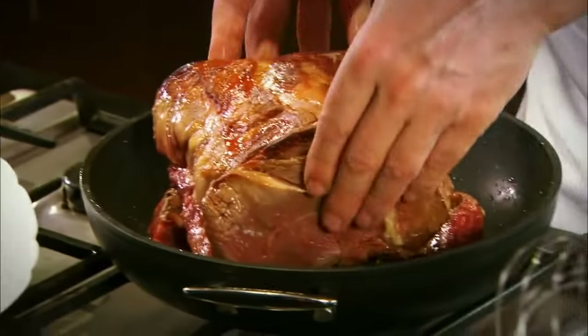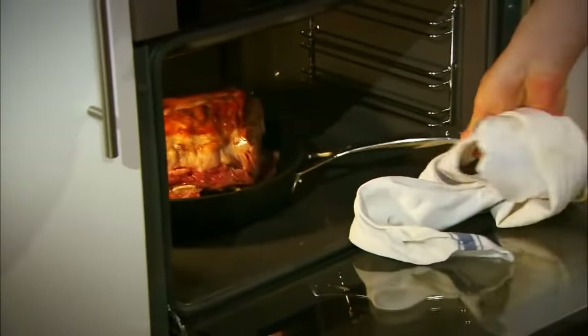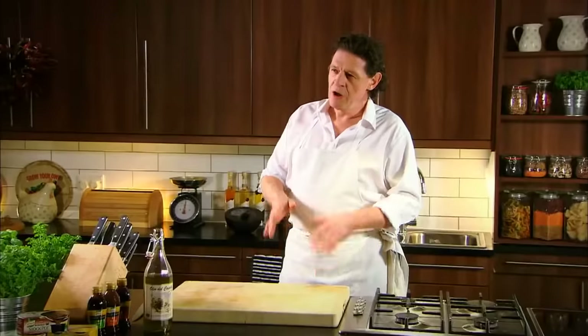As you can see, we've caramelised our beef, taken it out, in with the bones which act as a natural trivet, put the beef into the oven, and cook for about 40 to 45 minutes. Then we'll make our gravy.